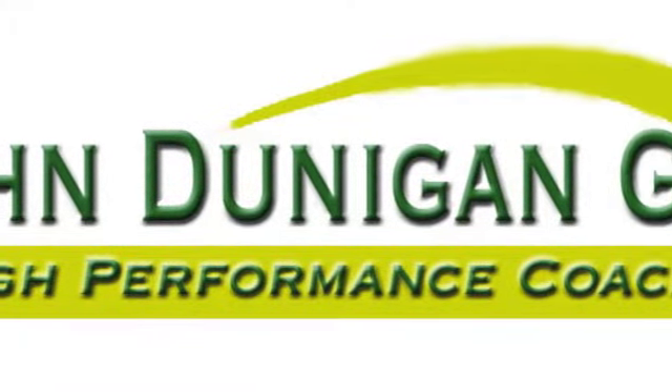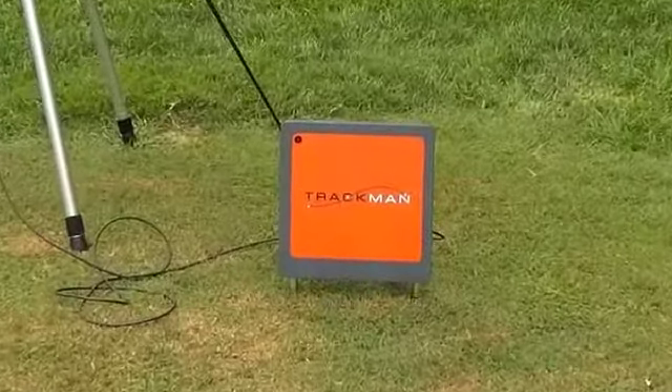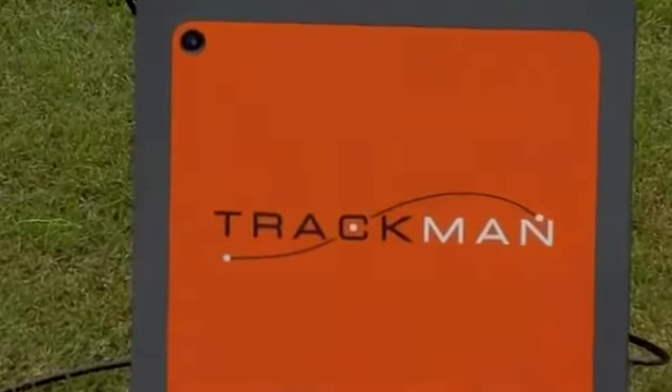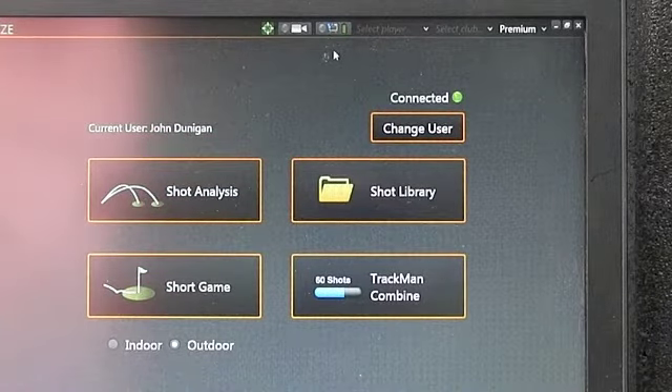John Dunnigan Golf — master the game, not just the swing. What I would like to show you is how important making centered contact is on your drive.